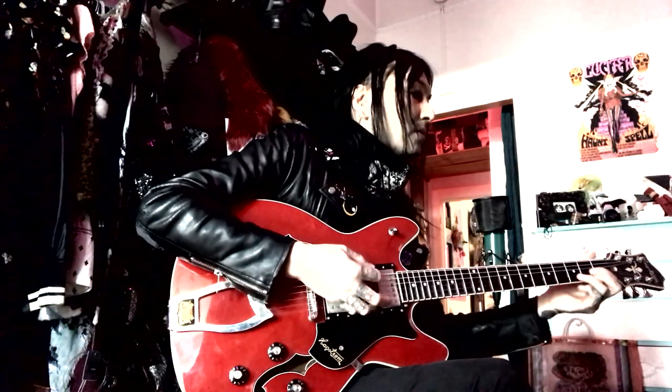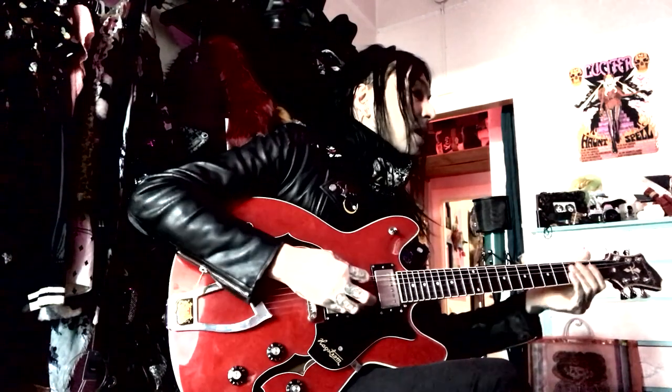So first things first, we tune to drop tuning. Normally it's a drop B, which means the sixth string is all the way down to B, but in this song it's just D. That is just the sixth string tuned to D and the rest is standard tuning. Alright, so let's jump right in.